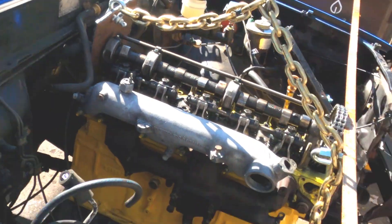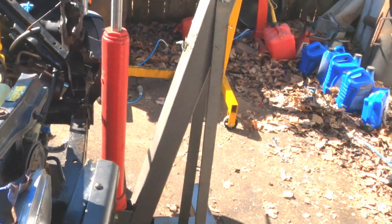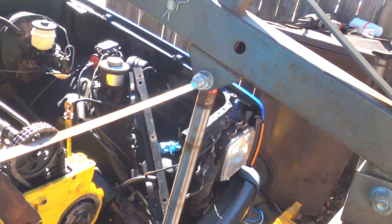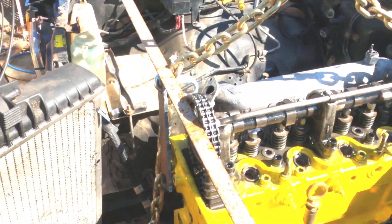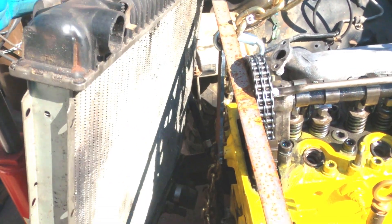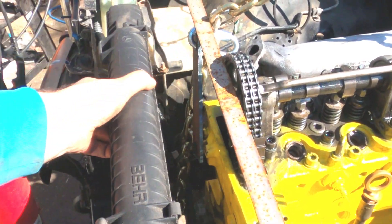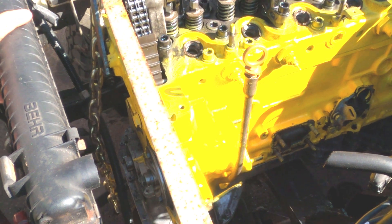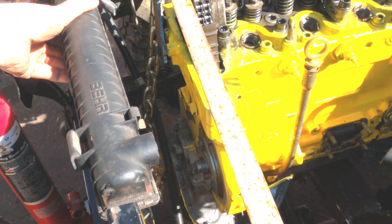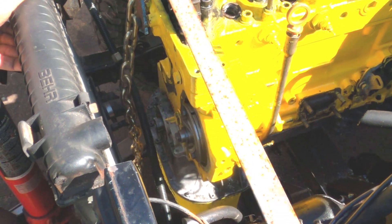There's quite a bit of room behind it and a fair bit in front. I grabbed the radiator to see if I can sling it in there — it might have to go back a little bit. I'm going to have to wait until I have my mounts and my serpentine conversion from Doobie's setup.